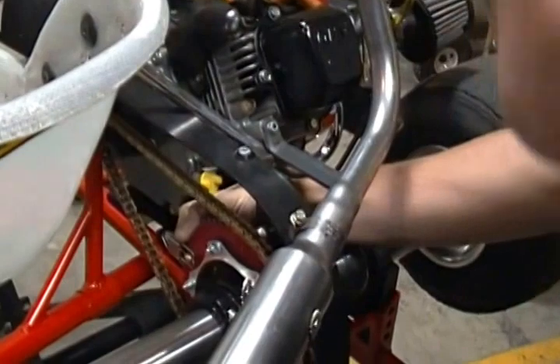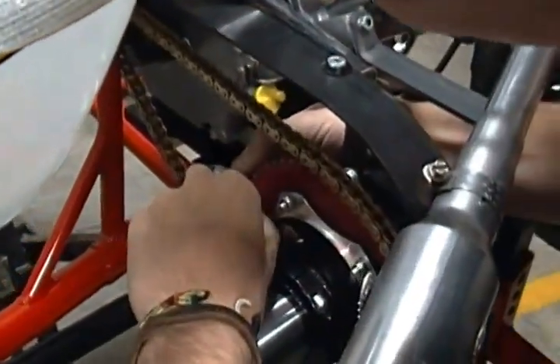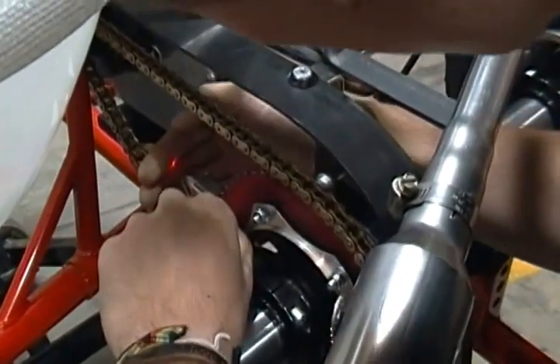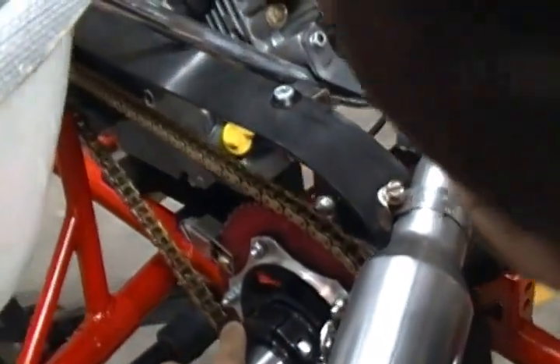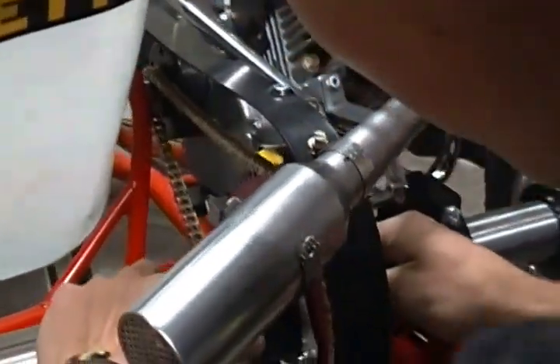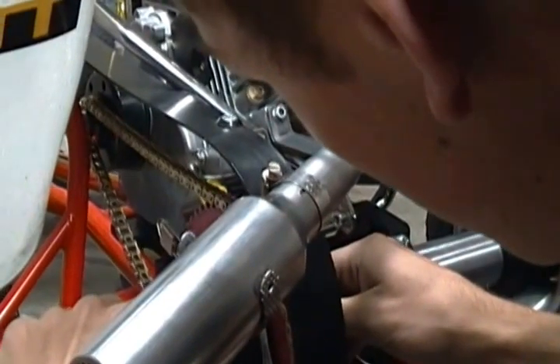Slide it over the sprocket here. As you can see it's on, but you can't see the laser on the sprocket — so it is unaligned. It's not even hitting the sprocket. So you're just going to slide the sprocket over until you start seeing the laser on the sprocket.